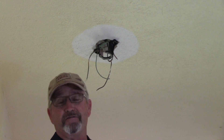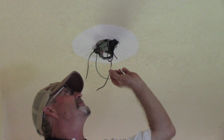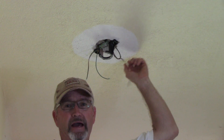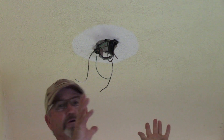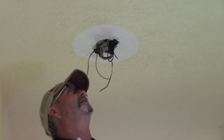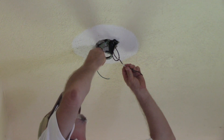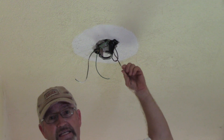Here we are at video three of this series of troubleshooting in a home in Costa Rica. My next job here is to hang a ceiling fan in the bathroom. They've got a little turbo ceiling fan, six-blade job, should move some air in here. But somebody started by putting this bracket up and now I've got to finish hanging the ceiling fan.